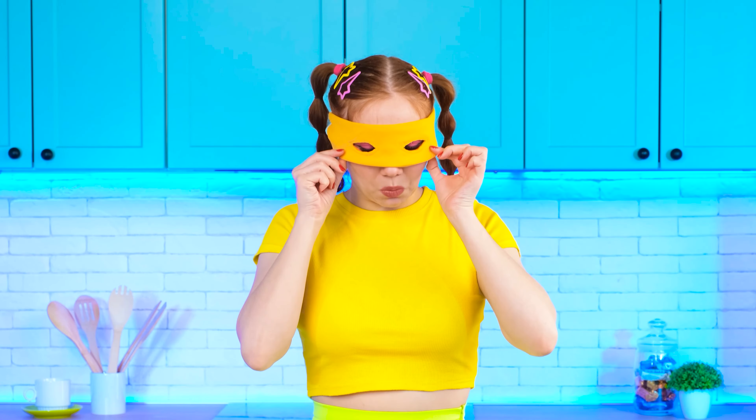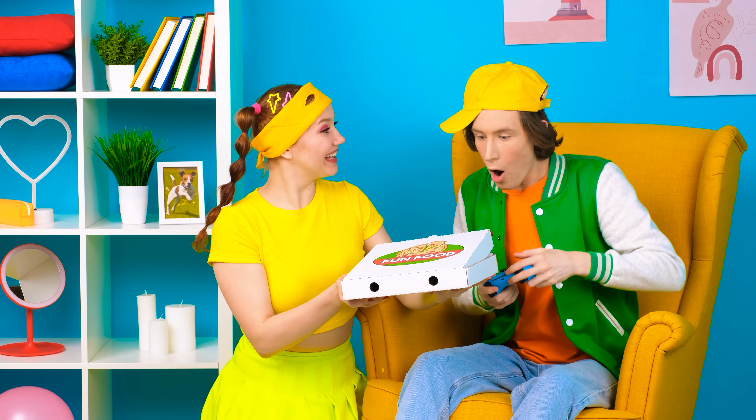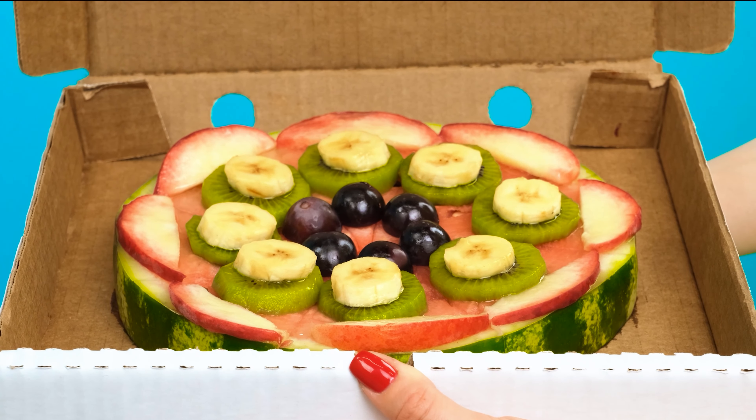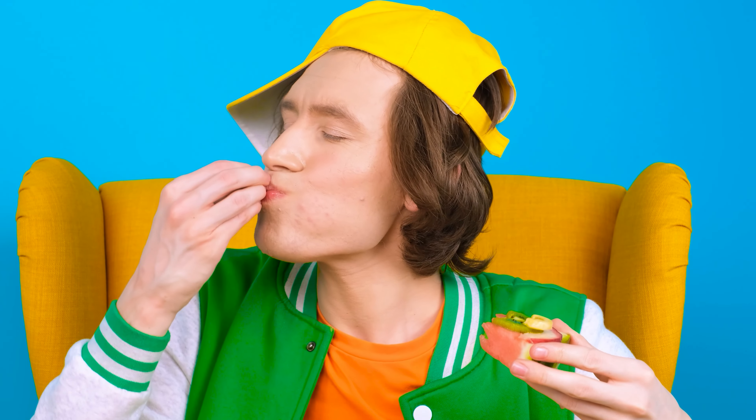Now you can treat Justin! Justin, check out the pizza! I'll try it! It's so realistically delicious! Try it yourself, Whitney! It's just a delight! Five stars!